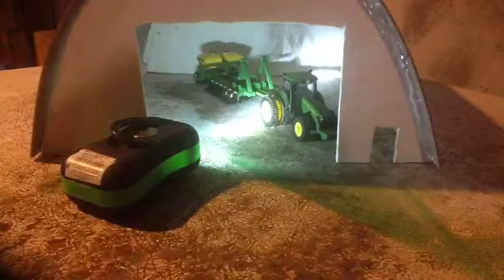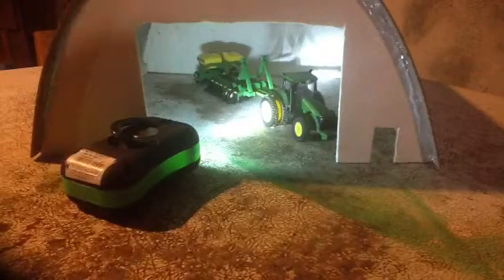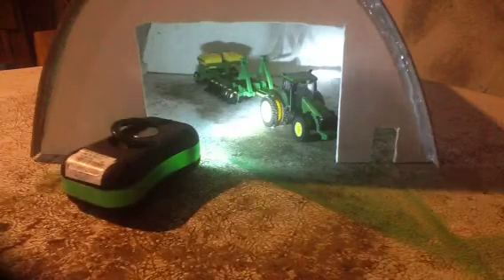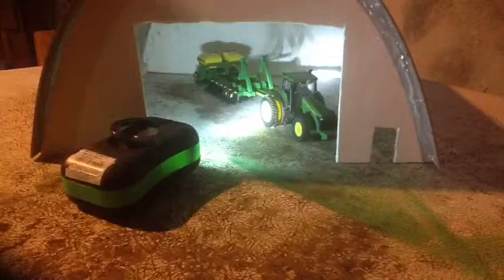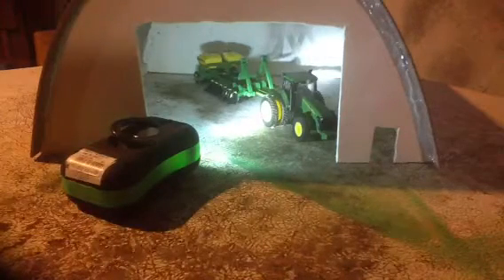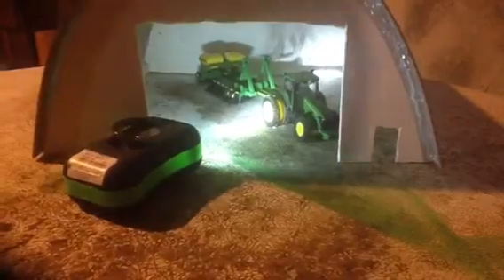I can do different scales. This is 1:64th. I can do 1:16th and 1:32nd, and that's it, because I'm pretty familiar with 1:32nd, 1:16th, and 1:64th. That's pretty much it for that.